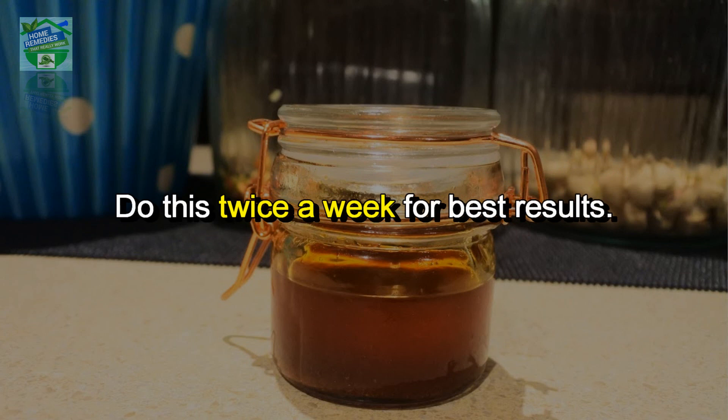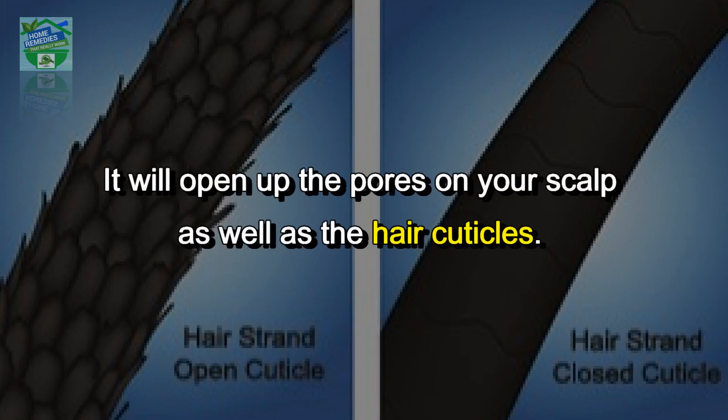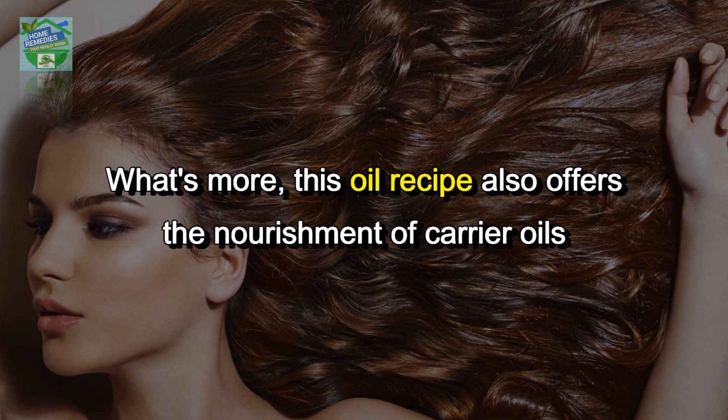For a complete hair spa right at home, you can steam your hair using a hot towel before applying the oil. It will open up the pores on your scalp as well as the hair cuticles. This will enable the hibiscus hair oil to get better absorbed.